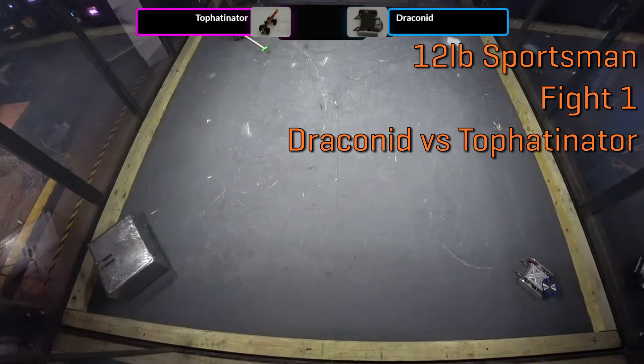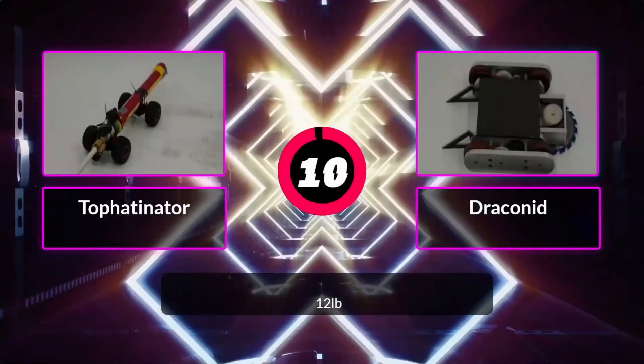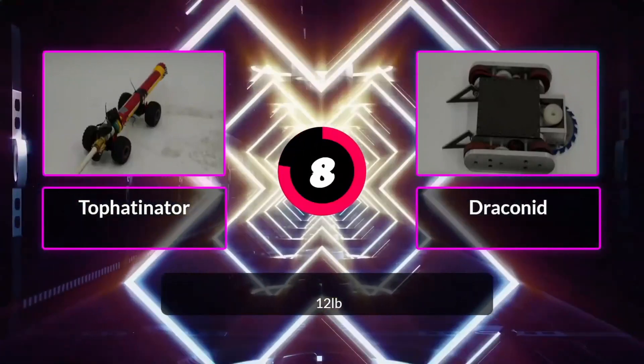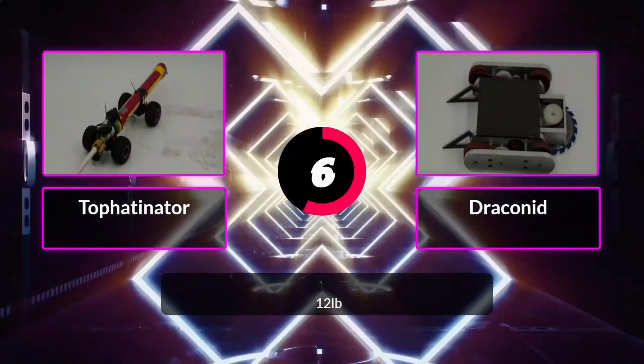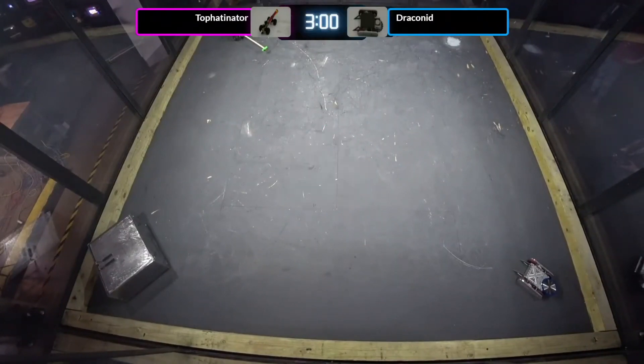Overhead cam — there we go, nice shot. Kyle, my level of hype right now is so high I can't even tell you. Eight, seven, six, five, four, three, two, one — fire robots fight!